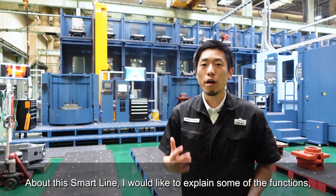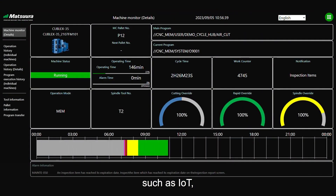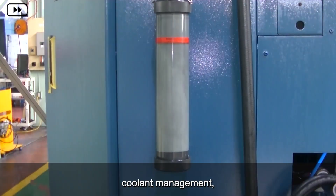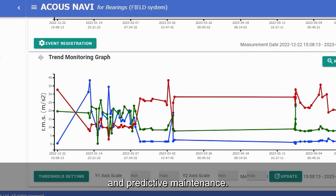About the SmartLine, I would like to explain some of the functions such as IoT, automation, coolant management, and predictive maintenance.